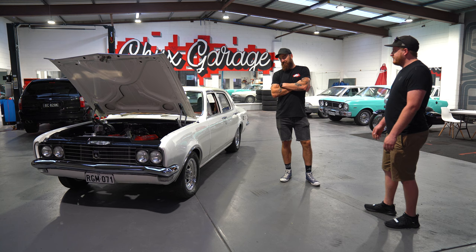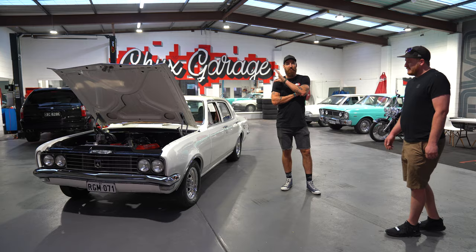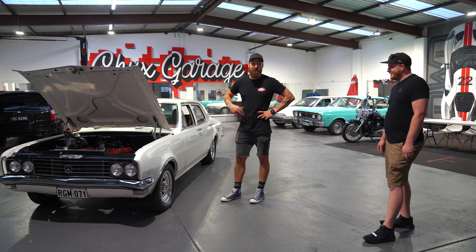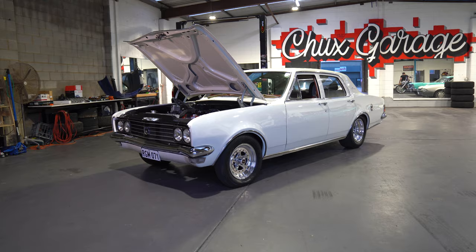Mick sort of pieced it all together in here, so I was able to see it all unfold. The car was pretty much assembled here — Mick spent most of his nights and weekends here with little Henry running around as well, which was awesome to be able to hang out and see. The best thing about having a shed is you can do all that sort of stuff here.